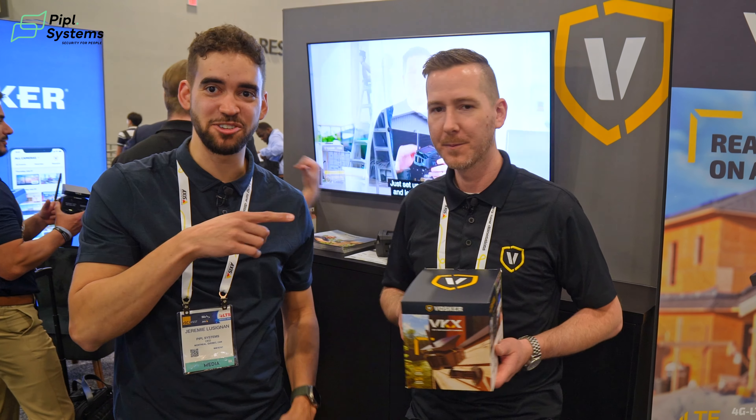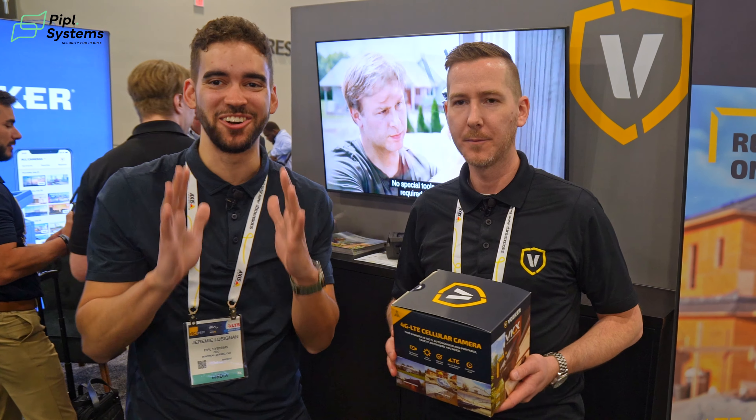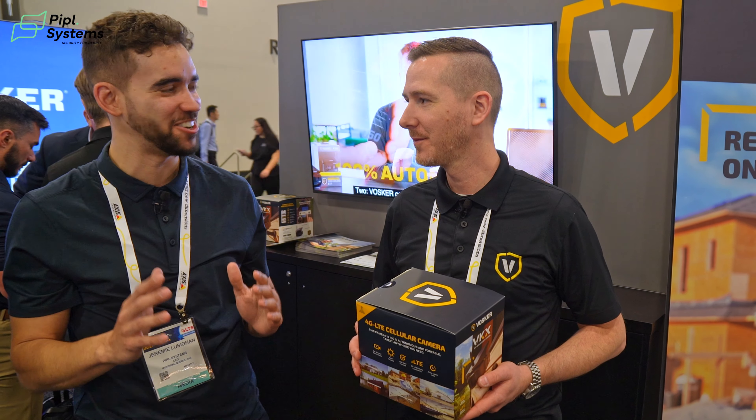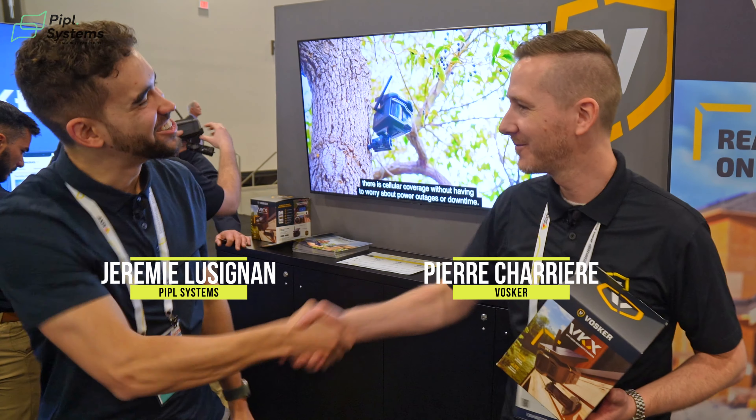Guys, listen to him — the waitlist is important. The V300 Ultimate sold out so fast, and this camera is going to be the same thing. Go on the waitlist right now. Thank you, Pierre — have a great show.